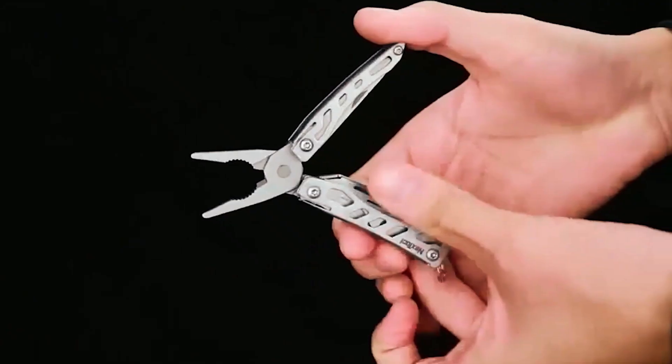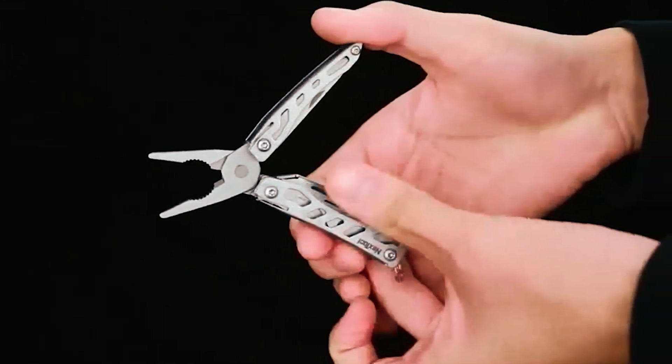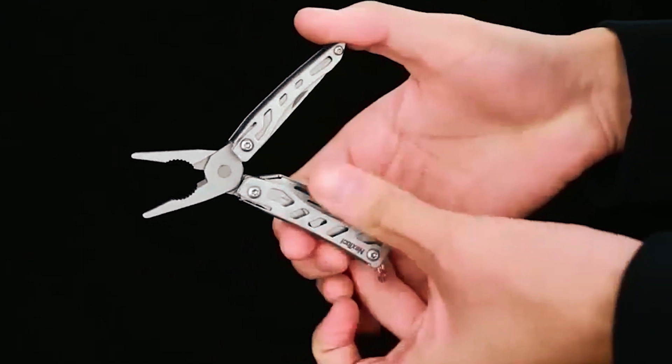Compact and lightweight at just 0.17 pounds, it's the ultimate everyday carry tool, perfect for adventurers, hikers, campers, and those who appreciate versatility.